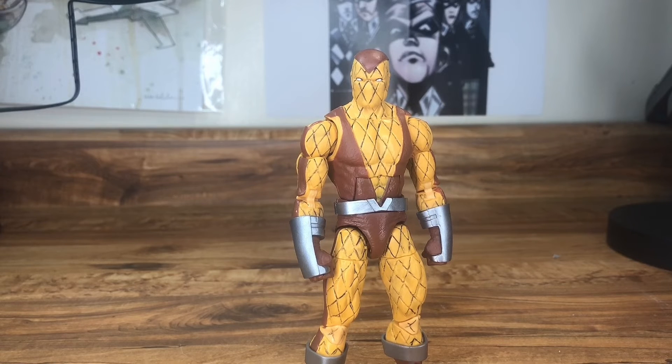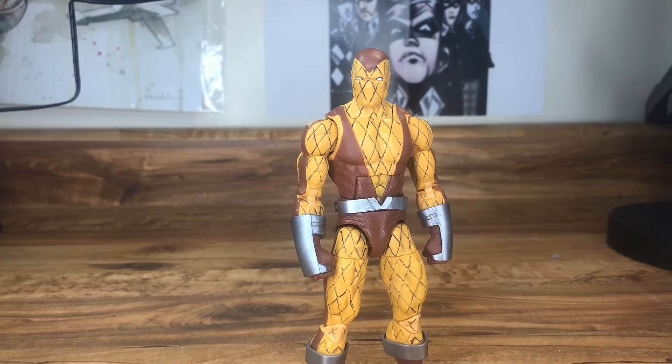And I found Shocker. All I did was add lines with the same marker I used on Spider-Man. This one was a little more sloppy because the pen was running out of ink, but I didn't want to order another one since none of my local stores had it, so I just kept going with it.